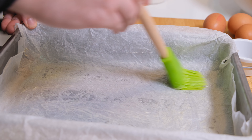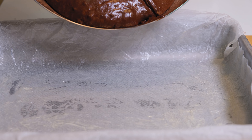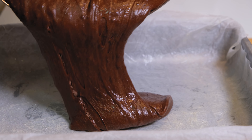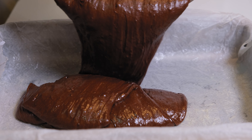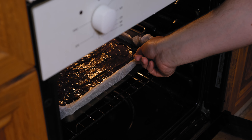In an oven tray, add a baking sheet and cover with butter using a brush. Pour the brownie composition in the tray and spread it evenly. Put the tray in the oven on the middle rack and bake for 30 minutes.